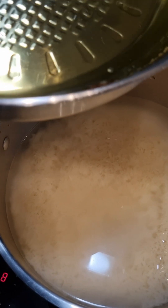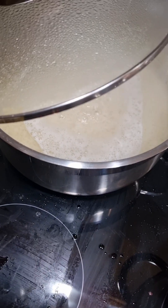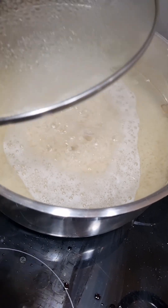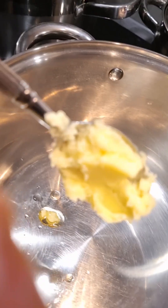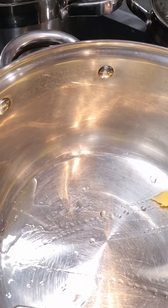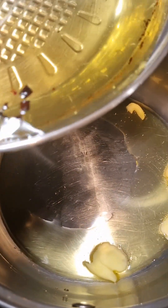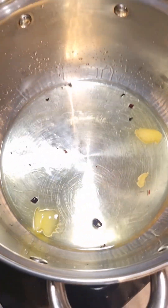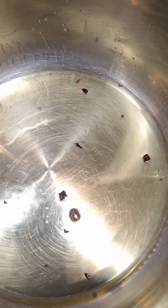I add a bit of cooking oil to the rice. As I'm waiting for my rice to cook for about 5 to 8 minutes, I move on to the next step. I use two tablespoons of ghee mixed with a bit of the oil I used to fry my onions — it's smelling really nice.